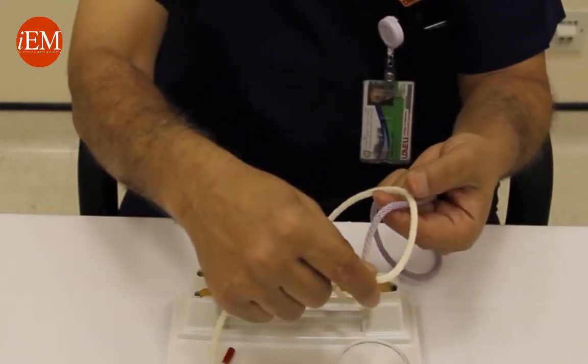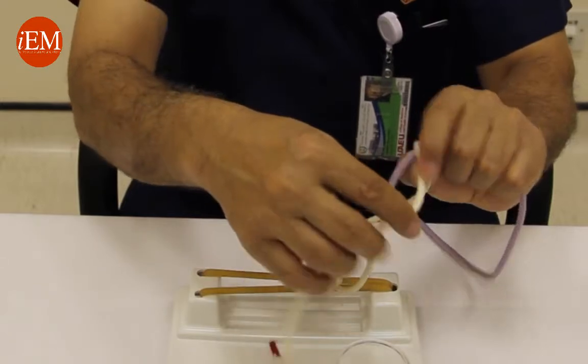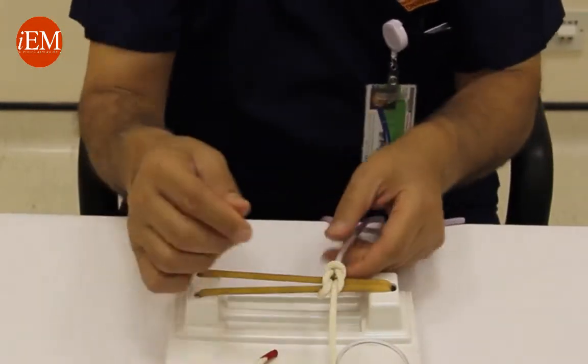Now you make a loop around your index finger, put your thumb and index finger again, grab the white and come down — and that is a square knot.